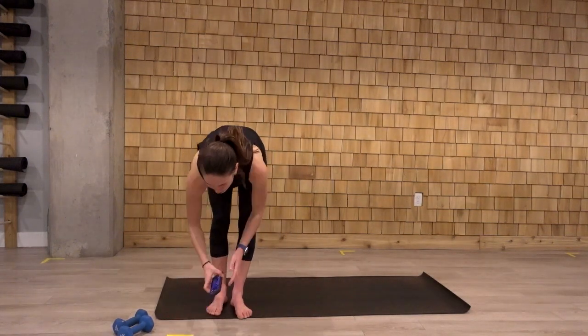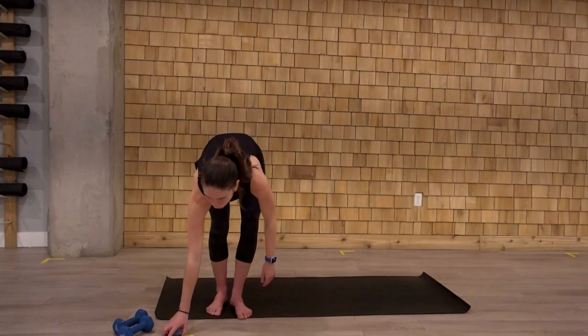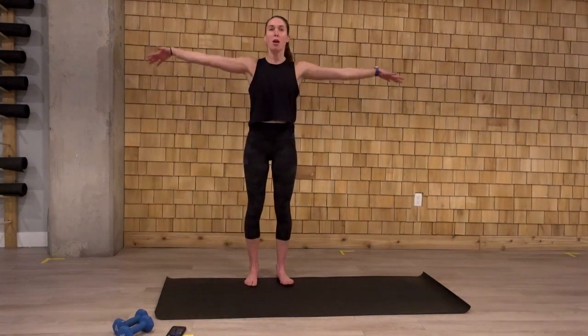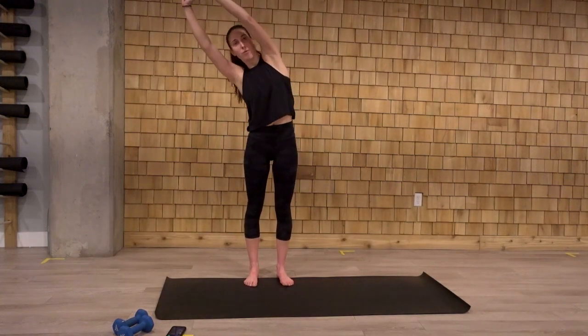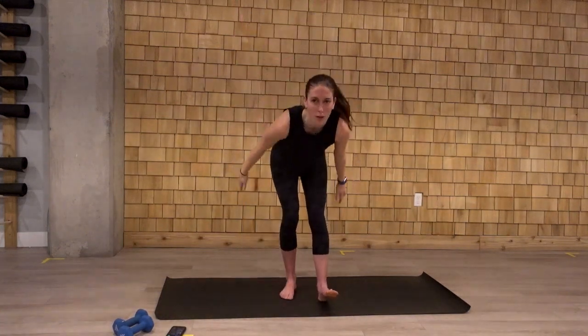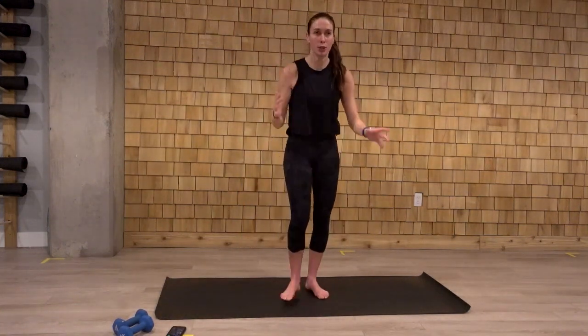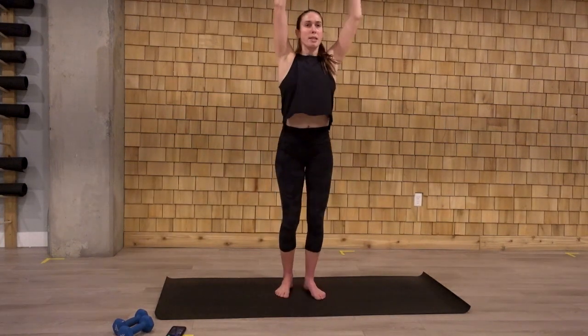We're going to start with a warm up here. Those arms are going to reach up overhead. We lean to the left, back through center, to the right. Come back. We'll swan dive forward, little heel scoop here. Reaching those arms all the way up. Feeling that release in the hamstrings.